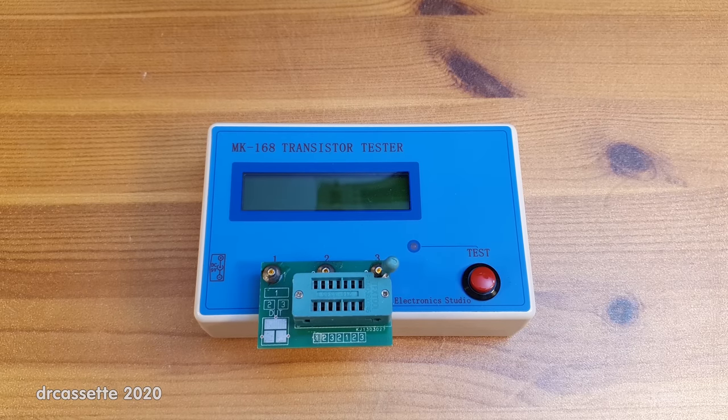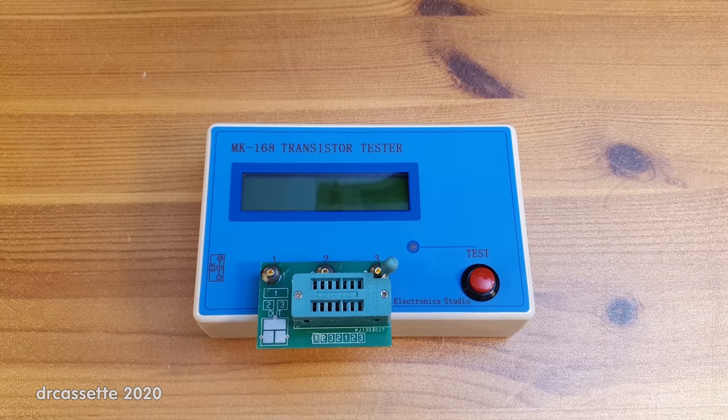Here is one of my favorite, most used pieces of test equipment. You have seen this before — it has made appearances in many of my videos. The component tester. I got this one back in 2014, and since that was six years ago, I decided let's get a new one of these component testers and see how it has changed.